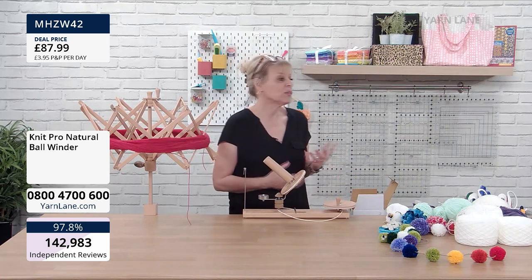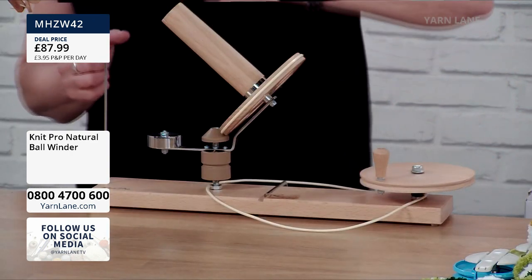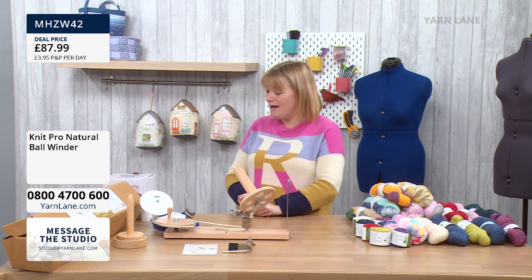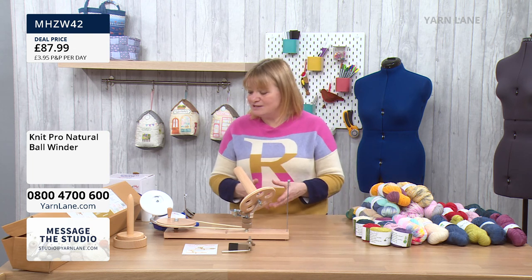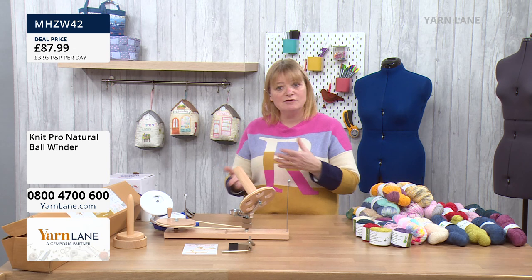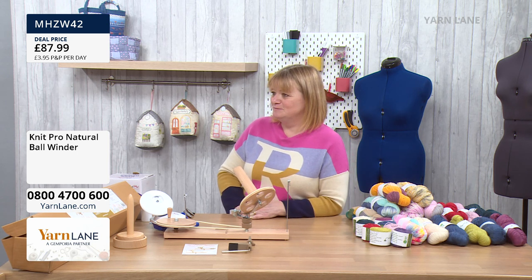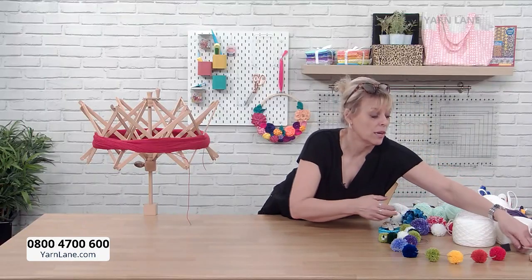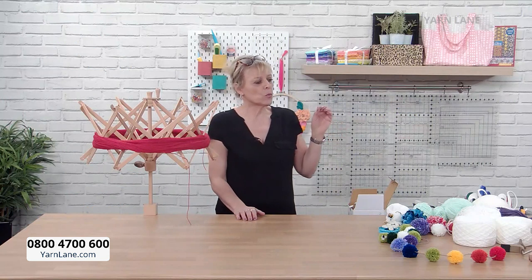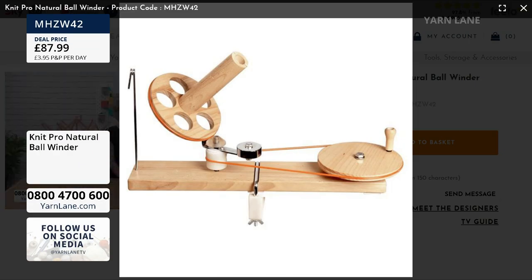The wooden ball winder is about to sell out, so if you want one, put it in your basket. We do have the wool winder, also by Knit Pro — £29.99. When I was looking at buying, there are different wool winders you can get, but I chose Knit Pro for quality. We've offered you two options: the high-end beautiful beechwood one, and this wool winder which is very good quality. I have one at home and it's wound over 300 balls. This wooden one will last years and years.